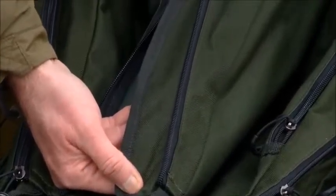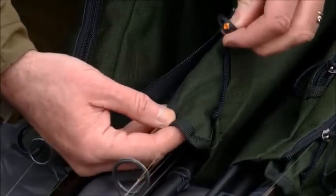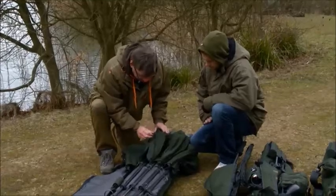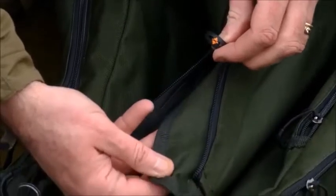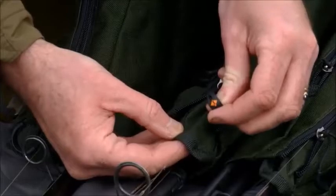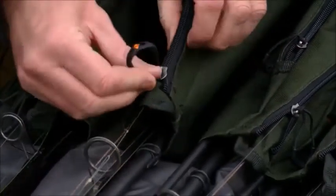An important point: you can see the zip here has got a little sleeve on it, and what that does is keep the teeth of the zip away from your line. Ninety-five percent of the time we put our rod away made up and get it out made up. That little sleeve simply goes over as you pull it in — you put the line underneath and zip it up, and you can clearly see it's protecting the line from getting caught in the teeth. I sometimes hear people zipping up and see the line getting caught — even braid — so that's a really important feature.